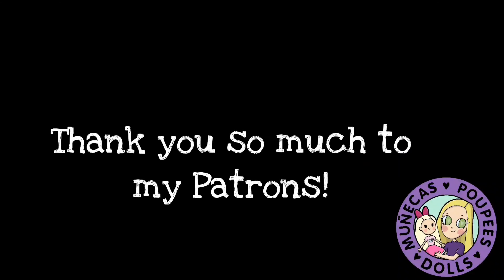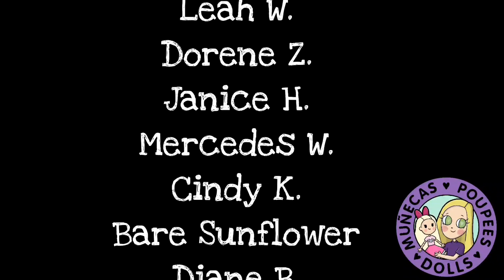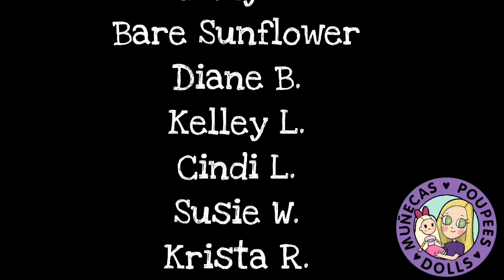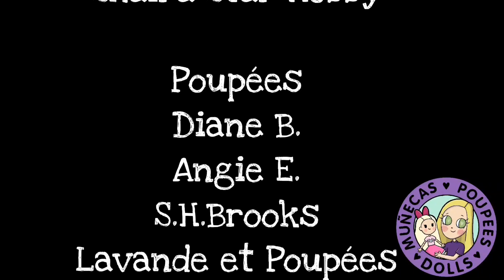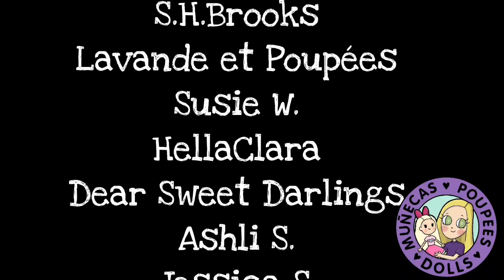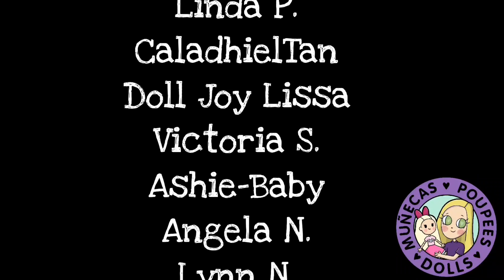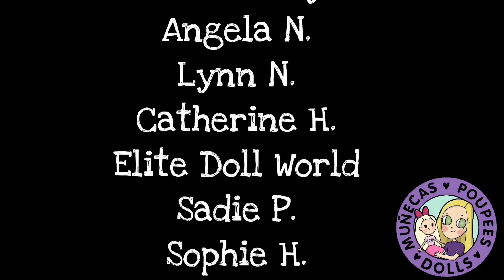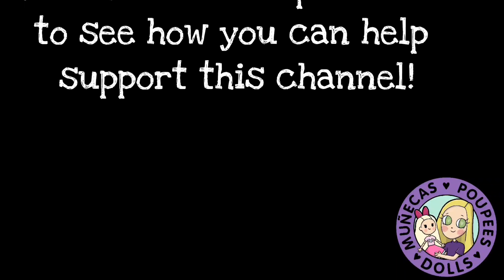I want to say a huge thank you to my patrons from Patreon: Lindsay S., Leah W., Doreen Z., Janice H., Mercedes W., Cindy K., Bear Sunflower, Diane B., Kelly L., Cindy L., Susie W., Krista R., Victory Run, Shorna R., and Shira Star Hobby. Your support means so much to me and helps me continue bringing you great dolly content. For more information on how you can become a supporter, please check the link in the description box. Thanks again for watching and we'll see you in the next video!